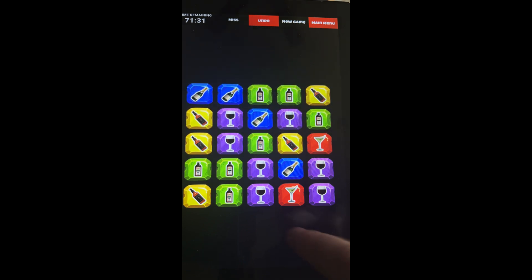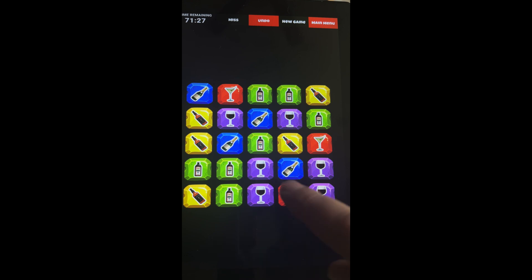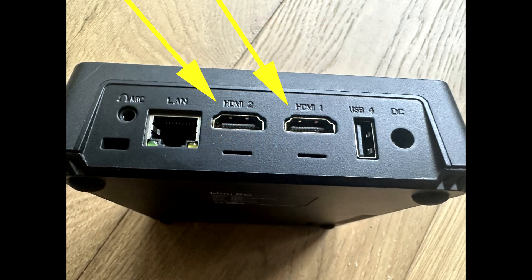Welcome to this instructional video on setting up a touchscreen option for your excitement system. In this tutorial, we'll guide you through the process step by step. Before we begin, please ensure that you're using a Windows system with a computer that has dual HDMI outputs.